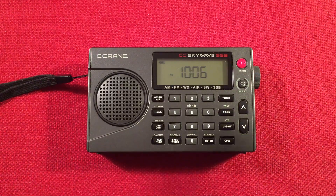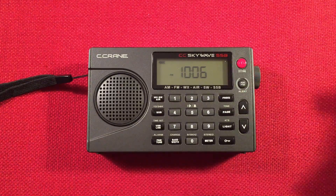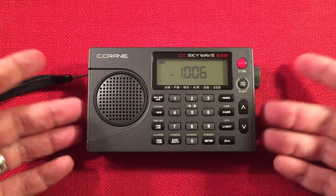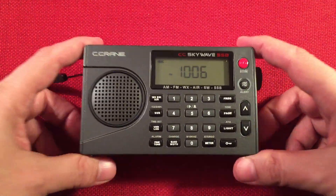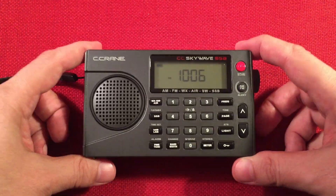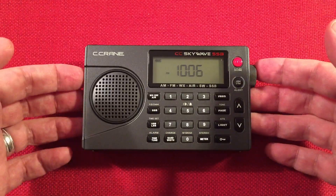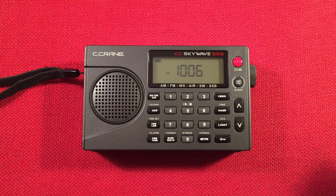In front of us we have the Seacrane CC SkyWave SSB, and we'll perform an evening medium wave band scan. I've done one in the past but it's been a while — about a year or two — so it's about time to do it again. We'll go over features of the radio, do some size comparisons, then cruise the evening band.